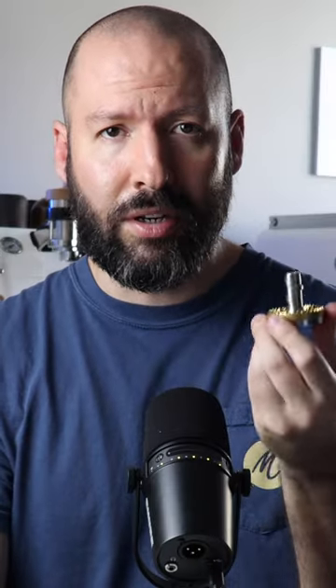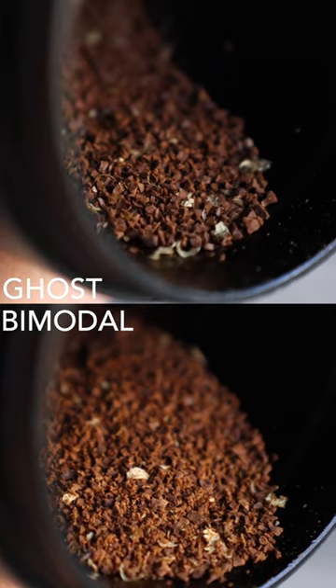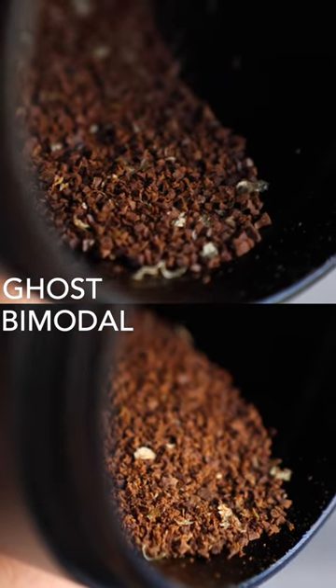These are ghost burrs, and they've been used in commercial batch grinders for years, but recently they've started to make their way into more home grinders. And that's because they produce a very consistent particle size, with a lot less fines than the more common bladed burr designs.